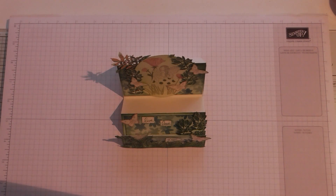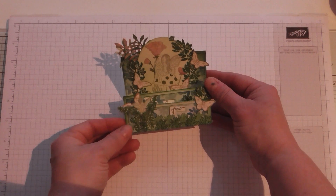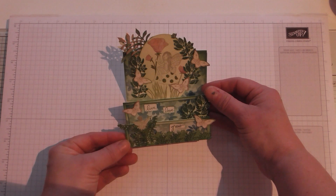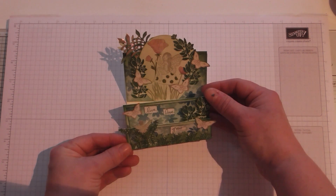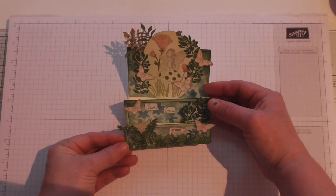Hello ladies and gentlemen. I'm just going to show you my week 4 design team project for Pootles Papercraft - it is live on her blog now at pootles.co.uk. I'll just apologise in advance to my followers; I have been not around this week as I'm extremely ill. I've just about managed to do my DT project and get it live, and that is the only crafting I've managed to get done this week unfortunately.